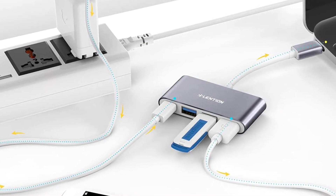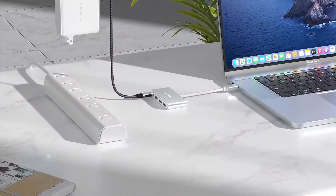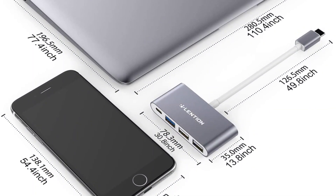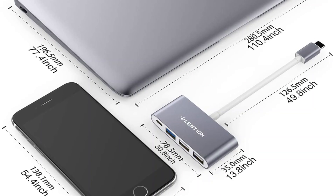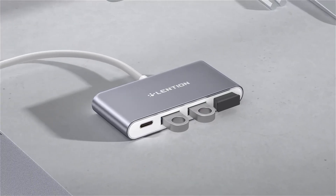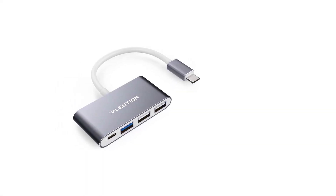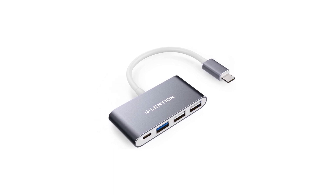The USB 3.0 port is an ideal choice for transferring large data files to your system, with a data transfer rate of 5 gigabits per second ensuring minimal wait time. This hub also features a USB-C charging port which can deliver power to devices like MacBooks and laptops, with 100W power delivery. The body of this hub is made of aluminum alloy with an ionized finish, which adds a cool look.